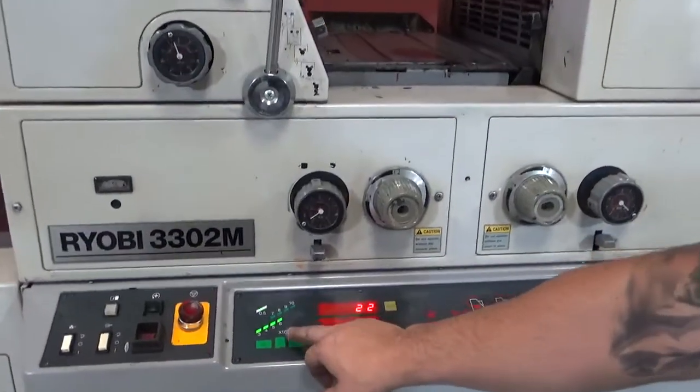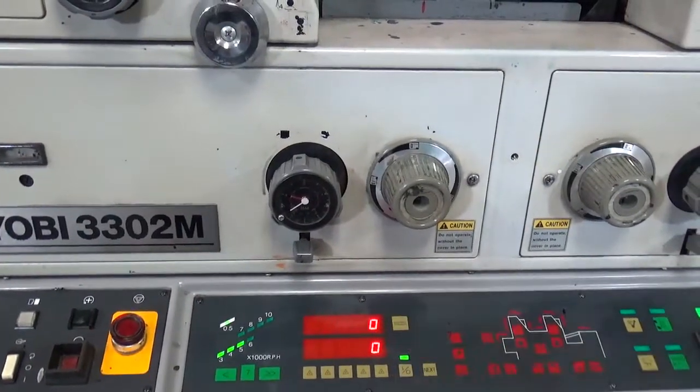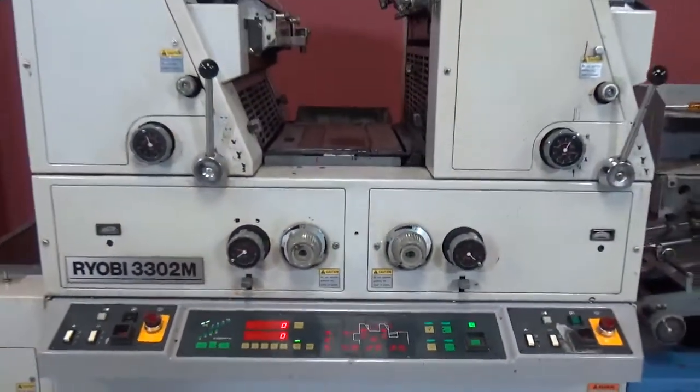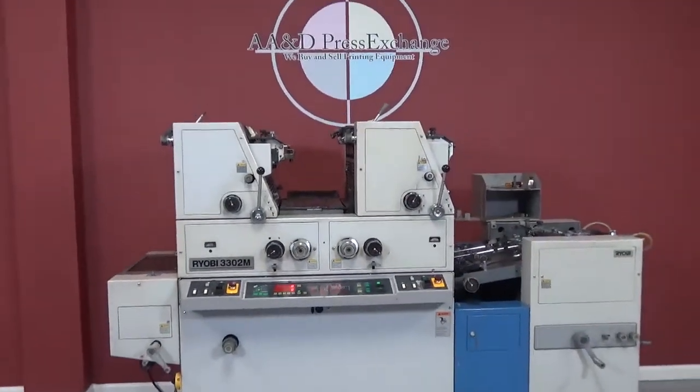Counter, emergency stop. Again, that's a Ryobi 3302M with Crestline dampeners and a pre-dryer. Thank you.